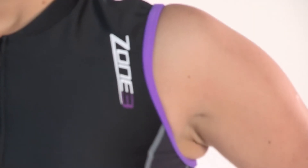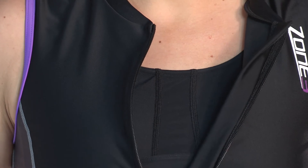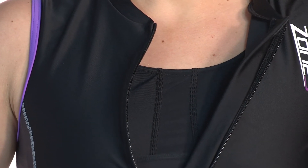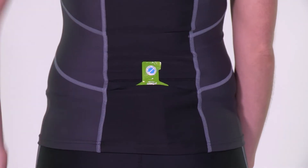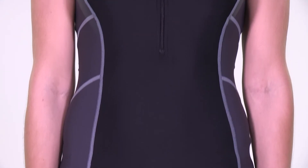The women's Activate tri-top has a 360-degree built-in shelf bra to give extra support and coverage. The front zipper has a protection pad to prevent any rubbing or discomfort whilst racing. There are easy-to-access nutrition pockets on the rear of the suit, essential for your in-race nutrition.